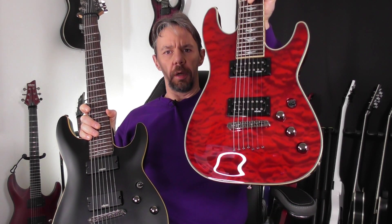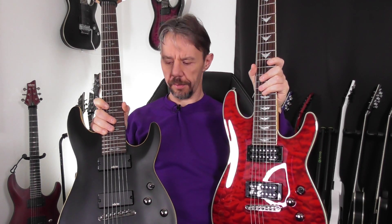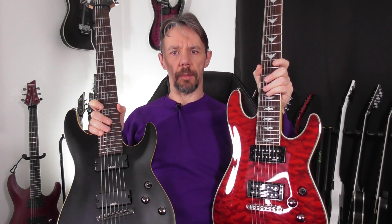Next guitars — and I should have said next guitars plural: Schecter Omen Extreme 7 and Schecter Daemen 7. Each of these two guitars is going to have a dedicated video, and I'm going to make a separate comparison video, because I've realized there's only one comparison video between these two guitars out there and to be honest I was not convinced with it, so I decided I had to do it myself.